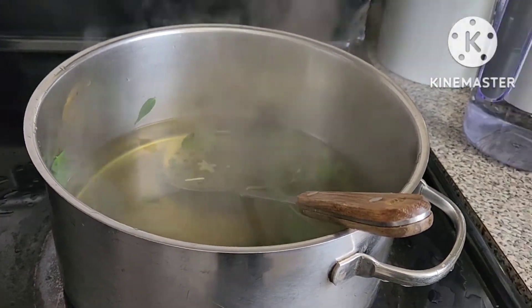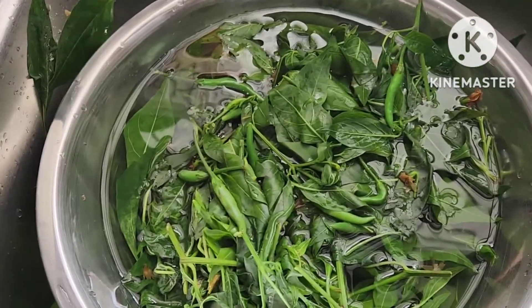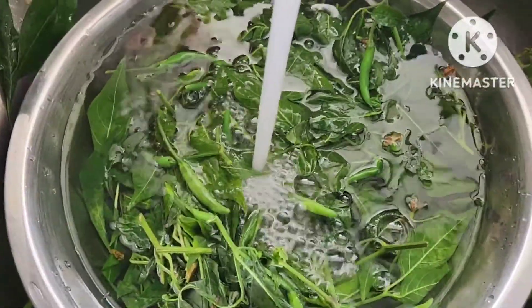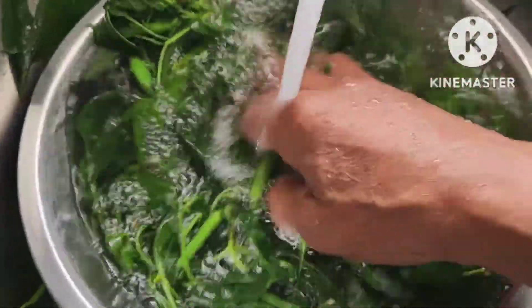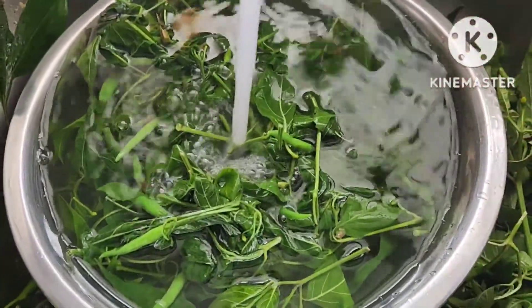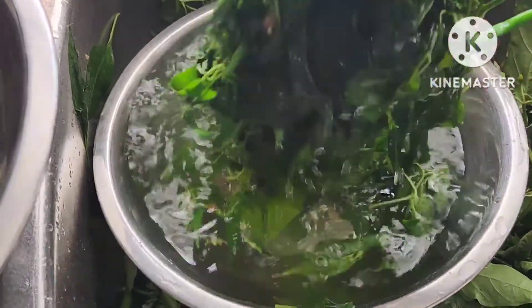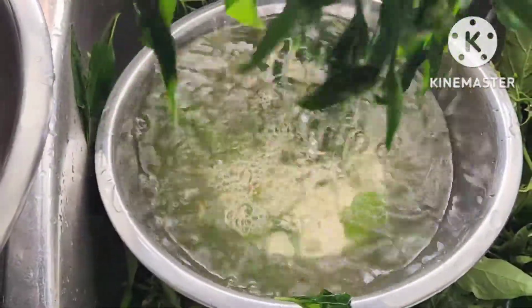The next step, place it in the bowl. Add extra cold water, then we have to transfer to the other bowl. Now it's ready. Press it — it's a permanent grain, staying firm and green.